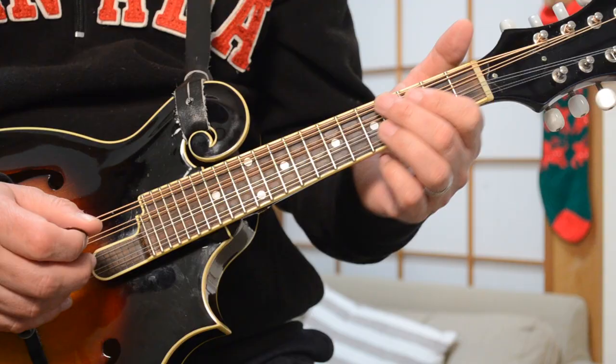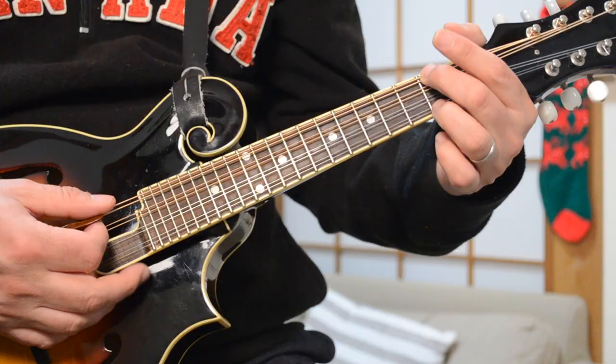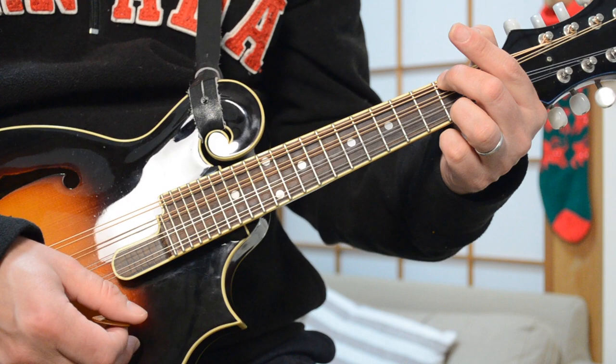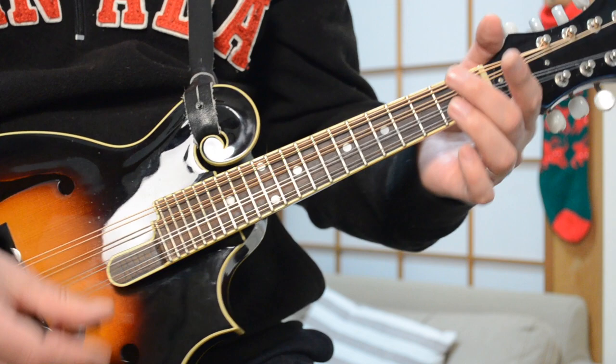It starts off with a little pattern in the key of D. I've seen the song played in many different keys — I'm not actually sure what the original key was, maybe F or C — but on the mandolin it works really nicely with this open D chord. So you start with your open D chord, an up-and-down strumming pattern, then you hit the D, let it ring out, and catch the fourth fret of the D string, which is an F-sharp note, then go up to the A note.